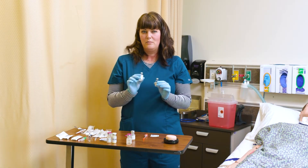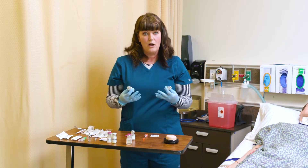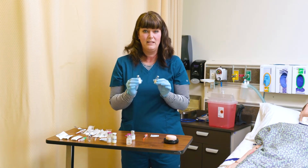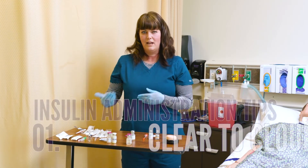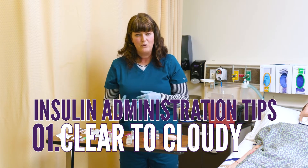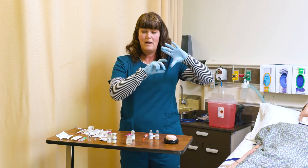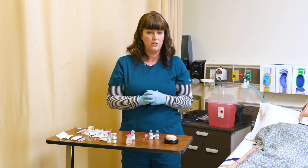If I were to get some of this NPH insulin into the regular insulin, it would start to break it down. So I need to be very careful not to contaminate these or mix them in an improper way. The rule here is clear to cloudy — I draw up clear first and then I draw up cloudy. I'm going to be very careful not to inject the other type of insulin into the wrong vial.